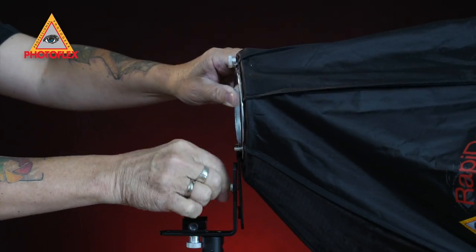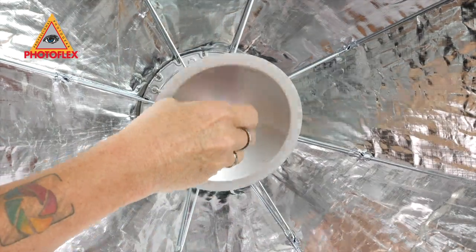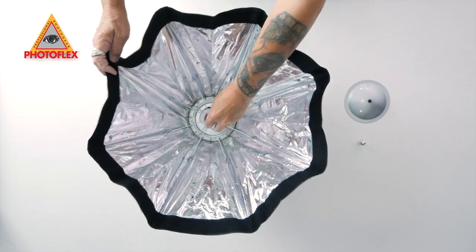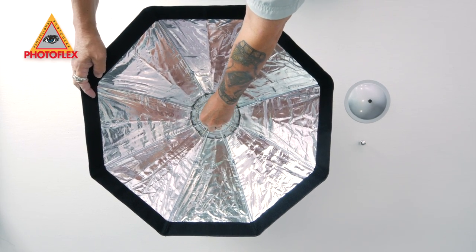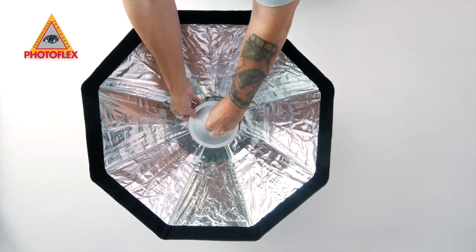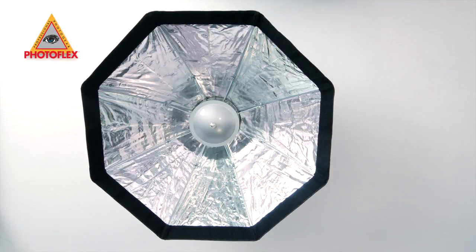The Rapidome is an umbrella style system that allows you to quickly open and close the unit, while a shallow 10.5 inch depth lets you work comfortably in tight spaces. With a bright silver interior that will help you maximize the light output from your speedlight, the Rapidome's primary design is that of a portable, collapsible beauty dish.